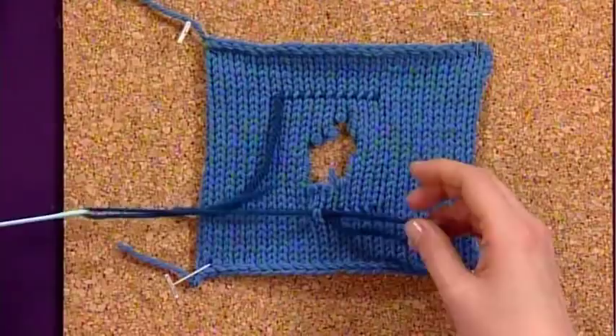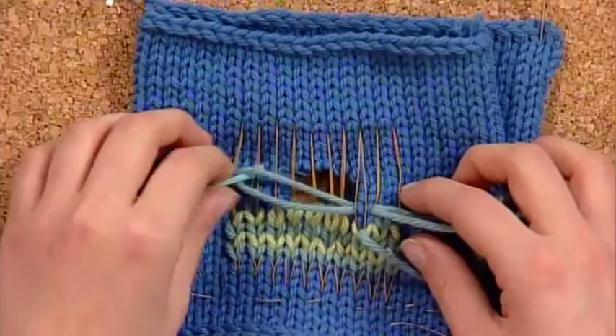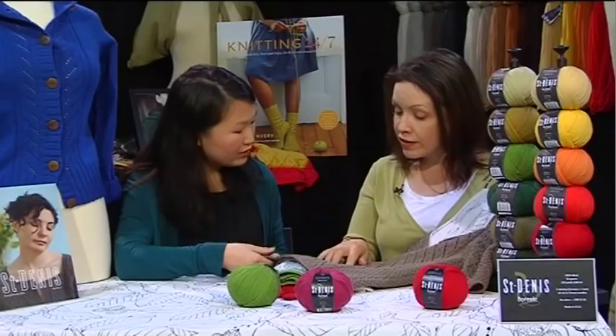First up, do you need to fix small holes or weak spots in your knitting? I have a tutorial on darning knitting using two old world techniques: Swiss darning and woven darning.